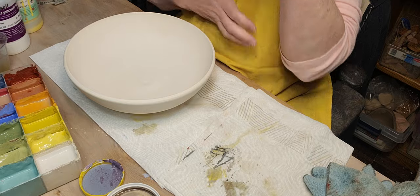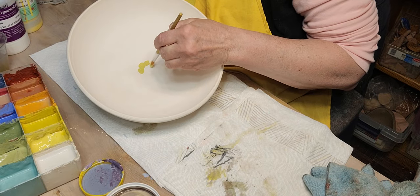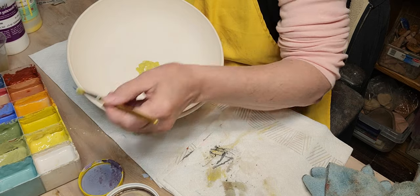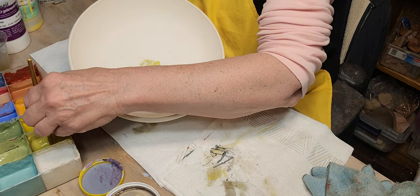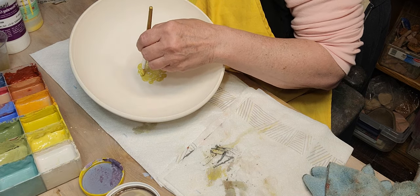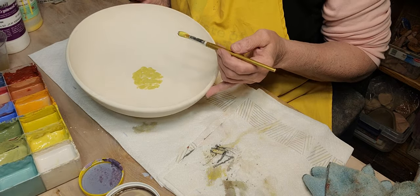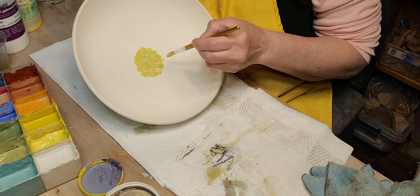I'm going to do a weird flower for the center. The petals are each a different color — I used to do plates like this. You always have people who say 'the blue doesn't match my kitchen' or 'the red doesn't match my kitchen,' so I thought I'd have a flower with a petal of each color, and then it'll match everybody's kitchen!